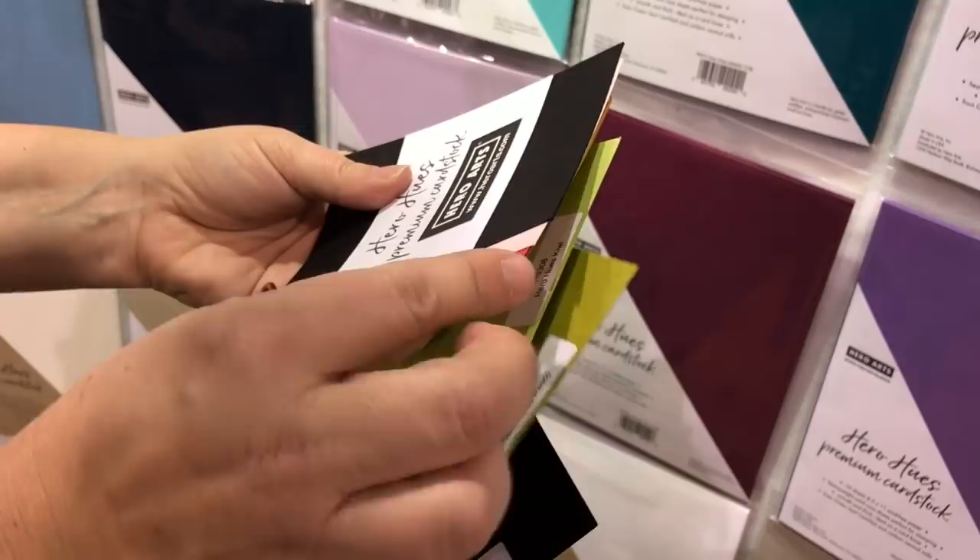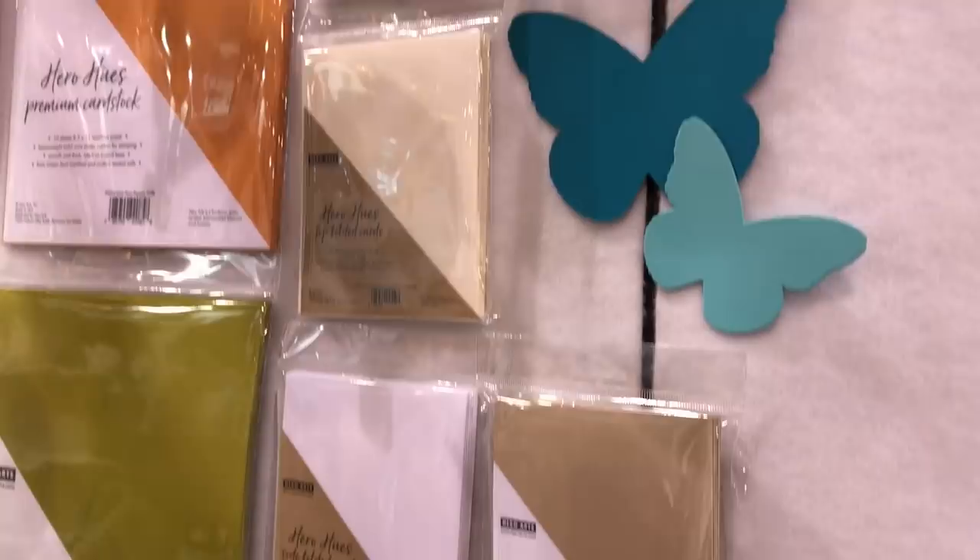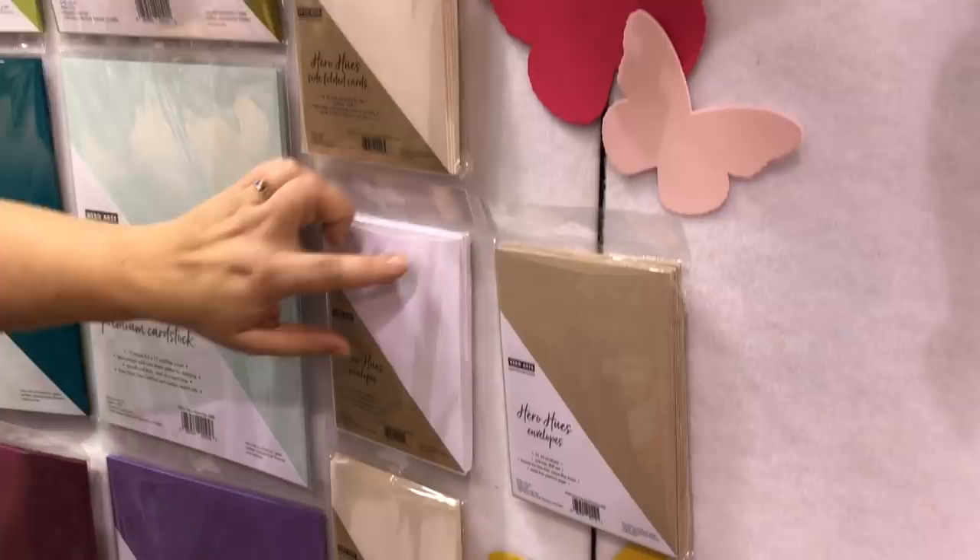I know this doesn't really show on camera but it's really thick and nice and it scores nicely. It ranges from 100 to 111 pounds depending on the color, which is interesting. We also have packs of folded cards, top folded and side folded, in three basic colors: our dove white, antique ivory, and sand.